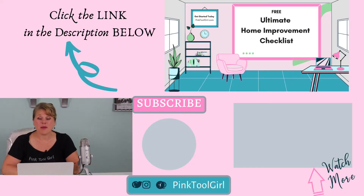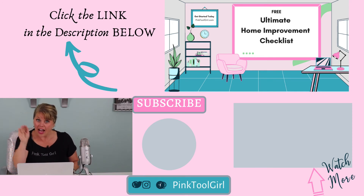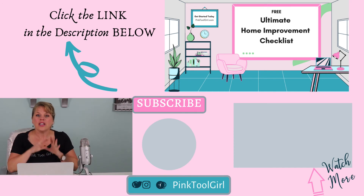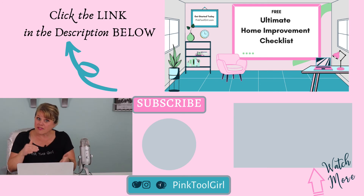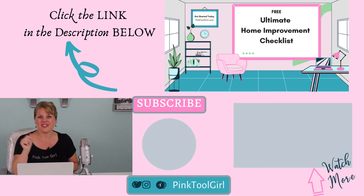The next step is to get your free ultimate home improvement guide. This guide is amazing for anyone doing a kitchen or home renovation — it'll help you plan your renovation, budget the different items you'll need to purchase, and it's full of tips and tricks to help you save time, save money, or both. Make sure you get your free ultimate home improvement guide — there's a link in the description below.